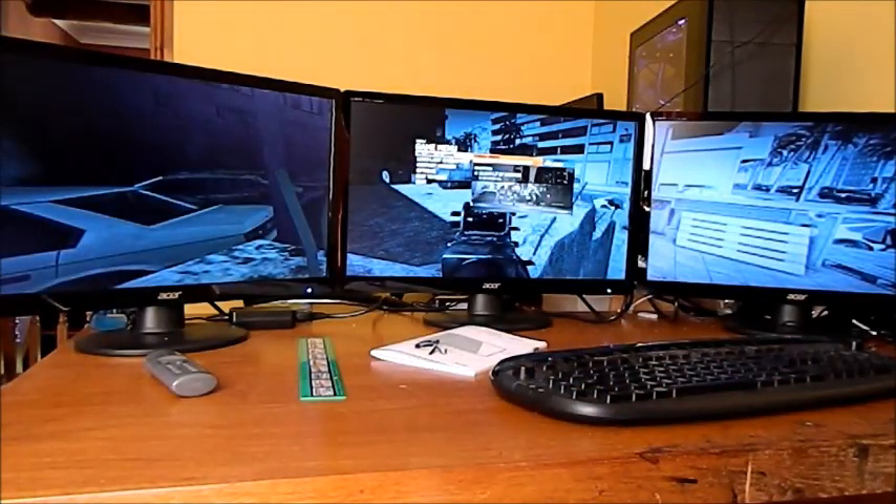Thank you for watching. I hope you can see why we chose to do this three-way Surround and give you a good view. We'll be doing more demos with this computer in the future.